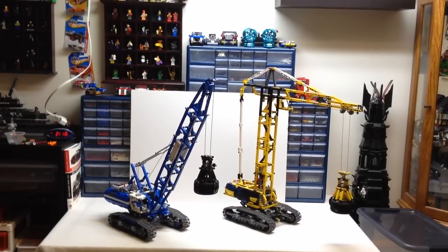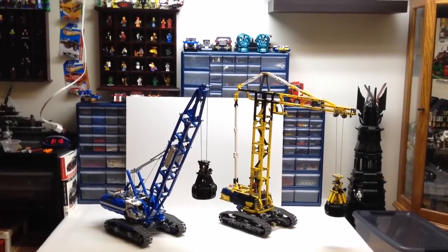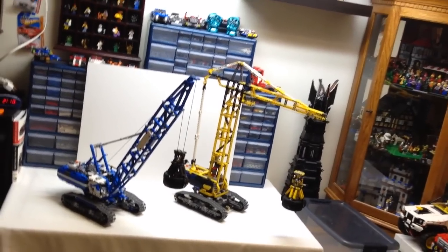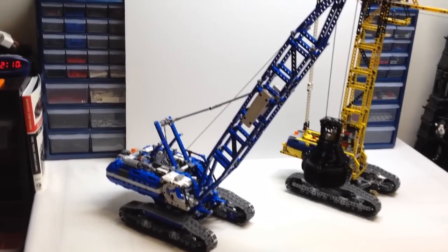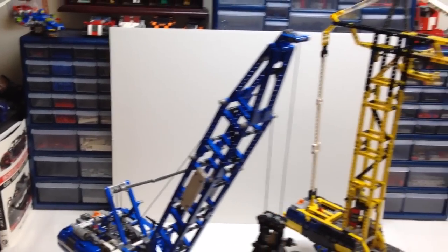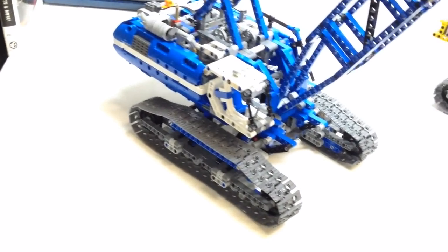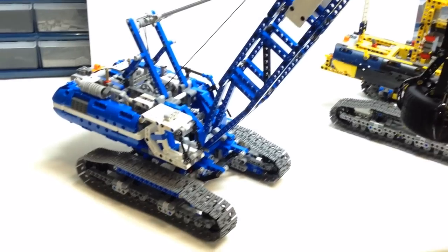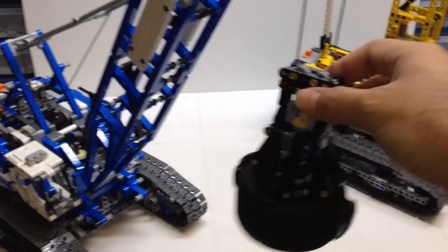Here are the two models side by side. The A model is the blue original design, and the B model I've built in yellow. The B model is very cool — I highly recommend building it as well. If you build the A model first and then decide to build the B model, save yourself time because the base with the tracks and all the drive is identical. I feel like Lego could have come up with a slightly different B model design, and the gripper is the exact same on both models.